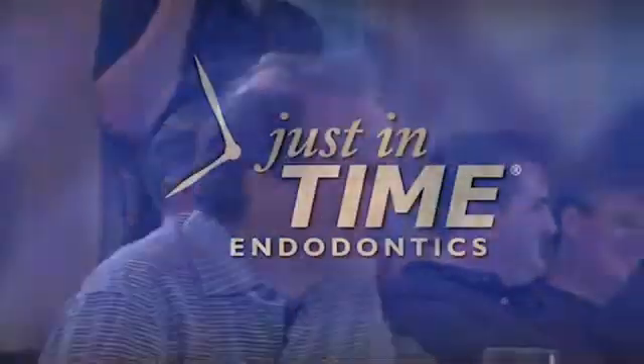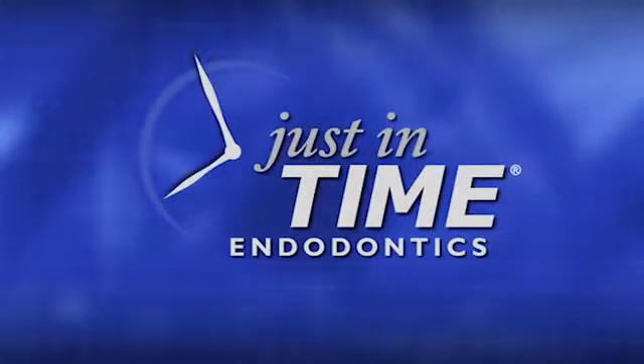You'd use your burrs and stuff to do gross tooth removal and rough it in, but then when you want to do something precise and remove minute amounts of dentin and have a lot of control, you just go back and forth and you can see perfectly. Even when I perf, I watch myself perf — it's not a blind perf. I can see perfectly.